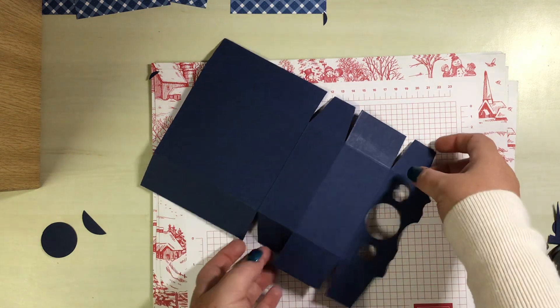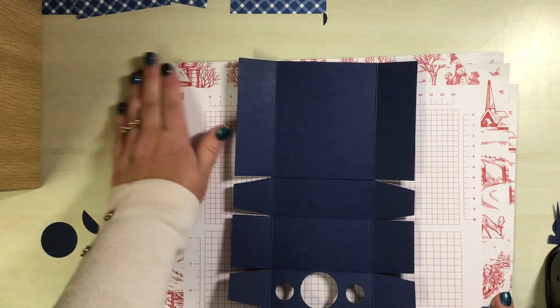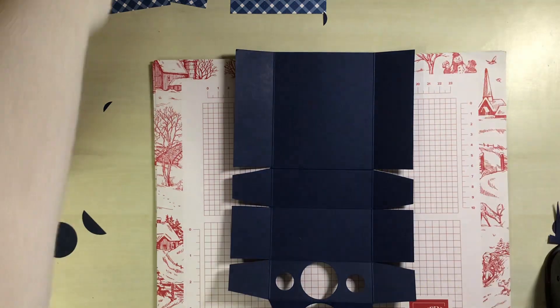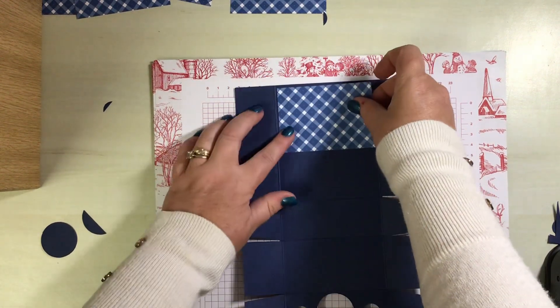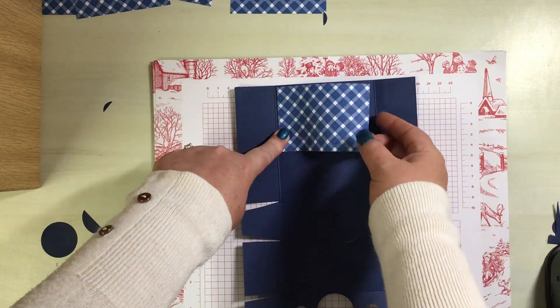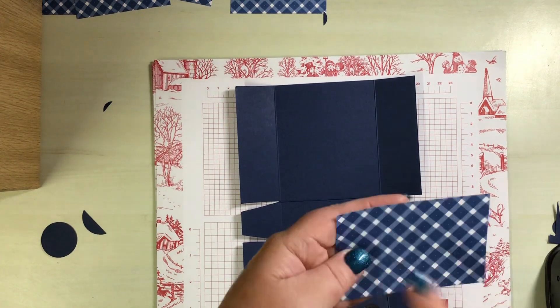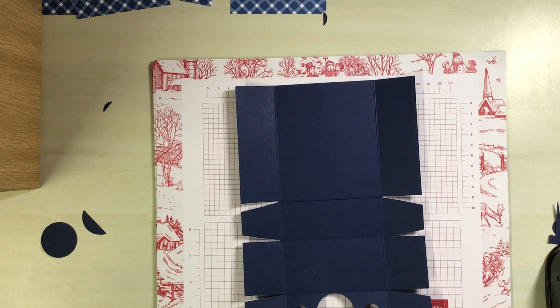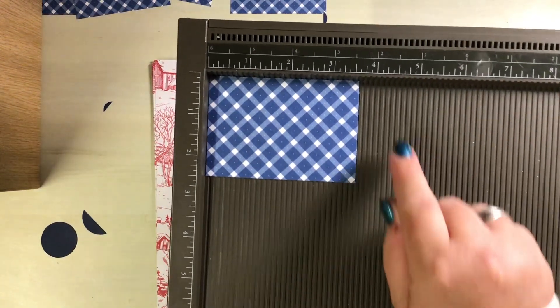What I'm actually going to do next is turn this over — be careful, this bit here is now really fragile — and we're going to add some of our DSP. This is the main panel for the back, and that's what we're going to attach down before we glue it all together. This measures three and five-eighths by two and a half.